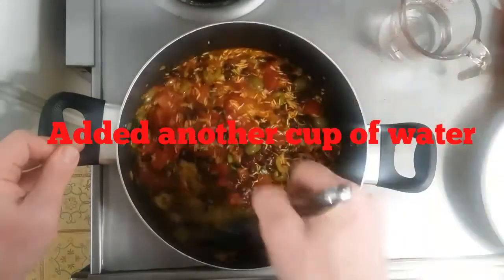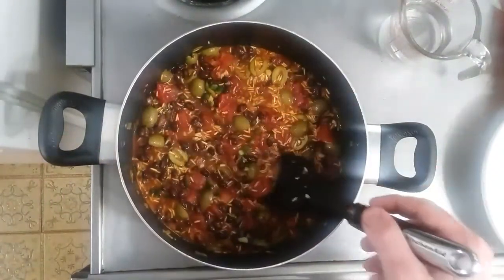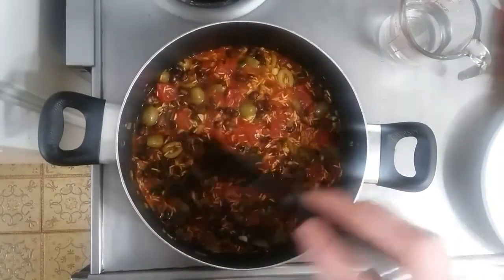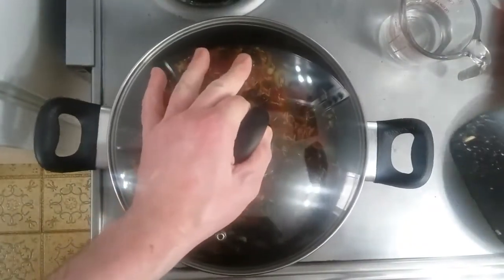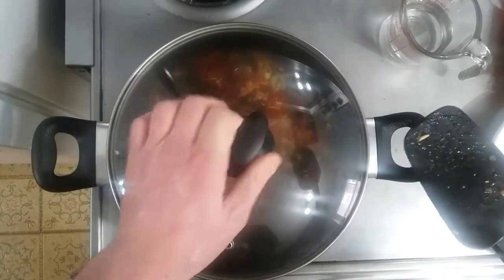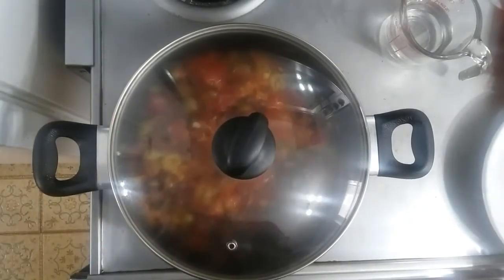My mixture is bubbling so I'm going to put a lid on it and let it rest at low to medium-low heat. It takes about 15-20 minutes total and I'll check it to make sure the rice is cooked through.